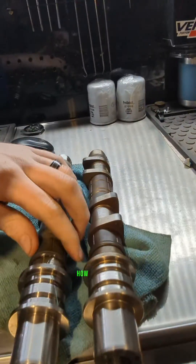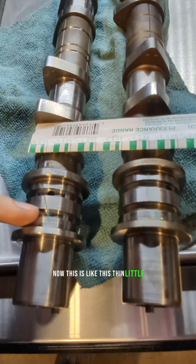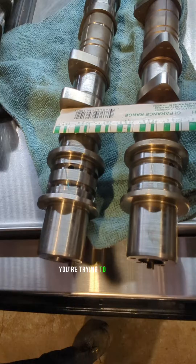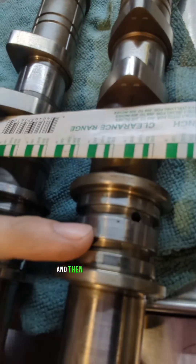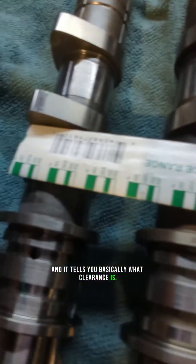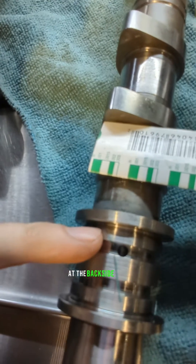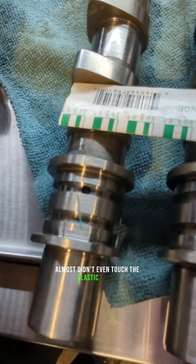To figure out how bad it was, we used something called plastigage. This is a thin little wax material that you put on the component you're trying to check the clearance on. When you tighten it down, it squishes it, and the amount that it squishes — you can see that there — you put it up against this gauge and it tells you what the clearance is. As you can see with this one, it barely even squished it at all. At the backside it did a little bit, but at the front it almost didn't even touch the plastigage.